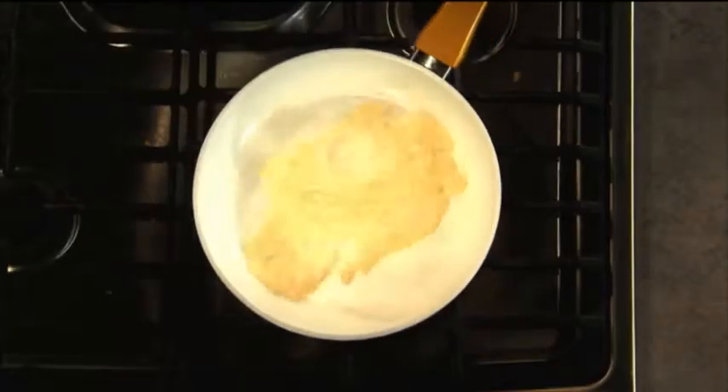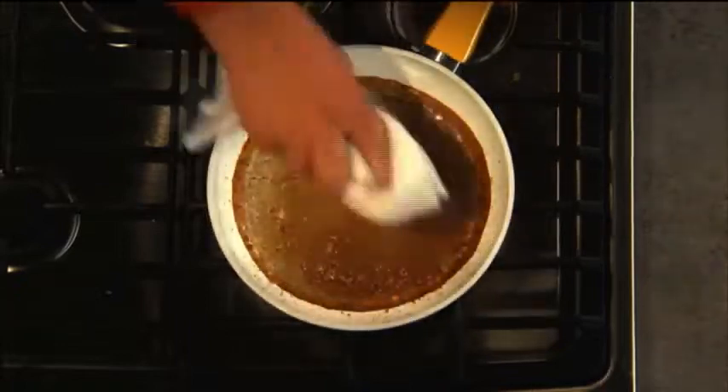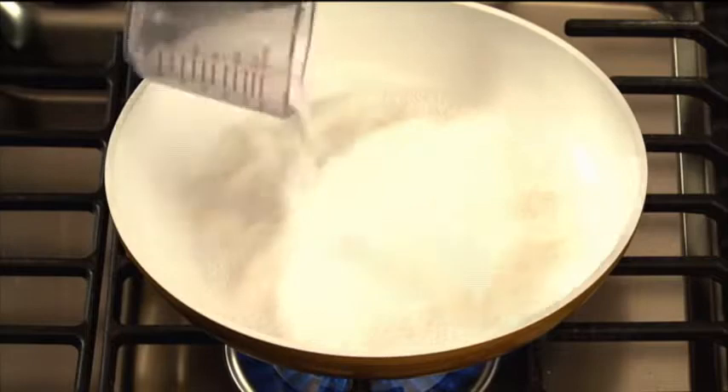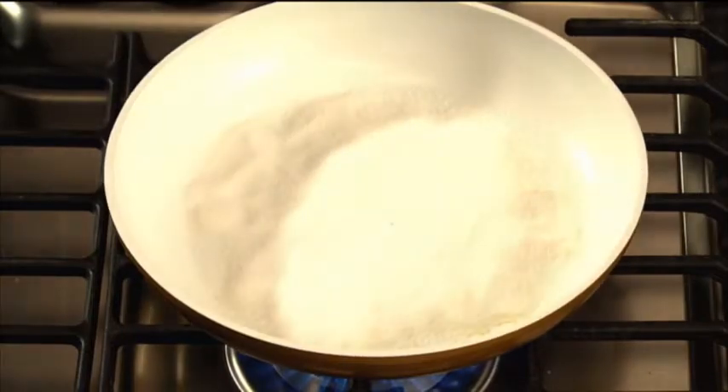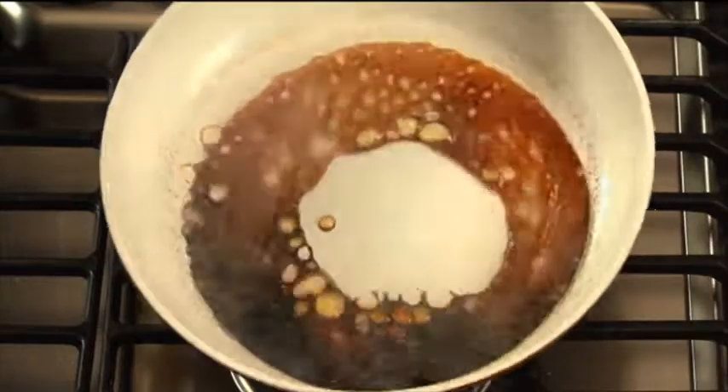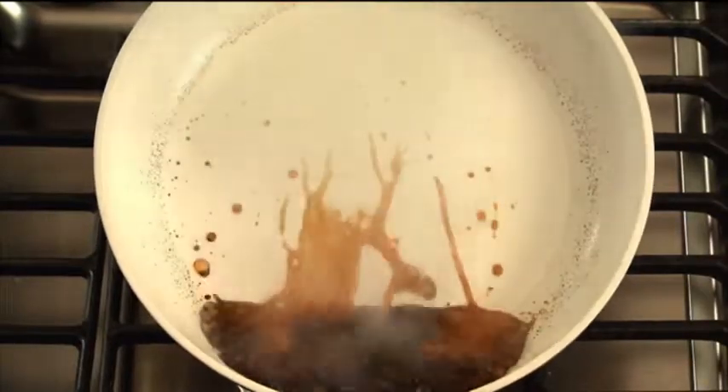Burnt milk can be a nightmare with some non-stick pans, but just watch what happens with Seraphit — it just wipes right away. Watch as we burn this sugar to the point that it caramelizes and liquefies. That would ruin some pans, but with Seraphit, that molten, hot, sticky mess just rolls away.